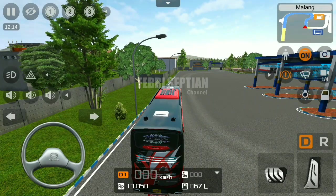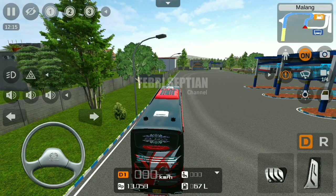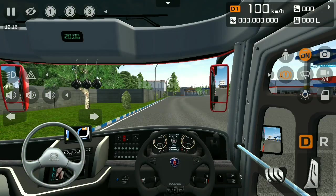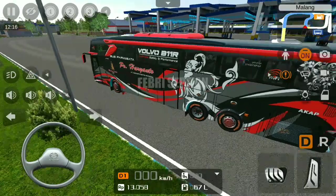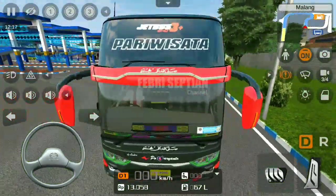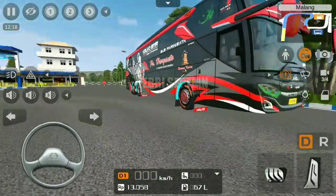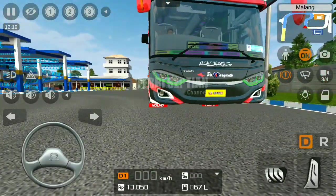Halo teman-teman, berjumpa lagi bersama saya di sini. Dan dalam kesempatan kali ini, kita akan mereview suatu armada yang telah di-update ya. Ini mau jet boost 3 spesial teronton untuk sasenya sendiri, skanya K410 IB.